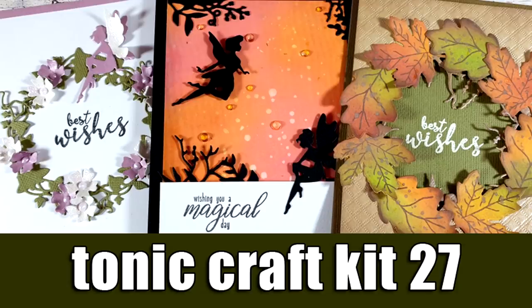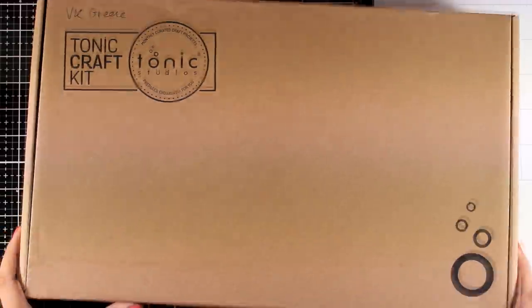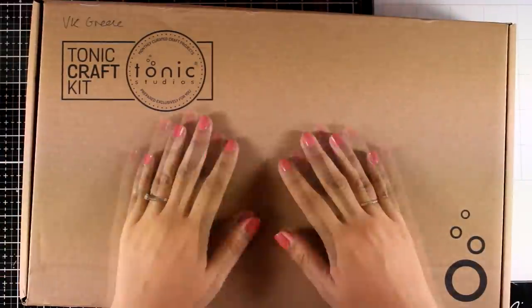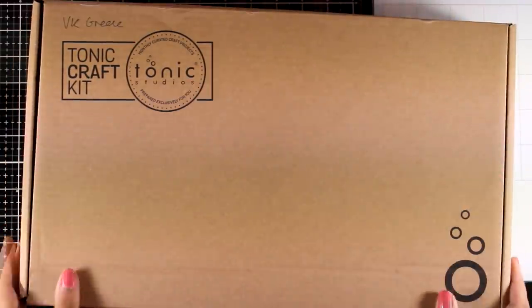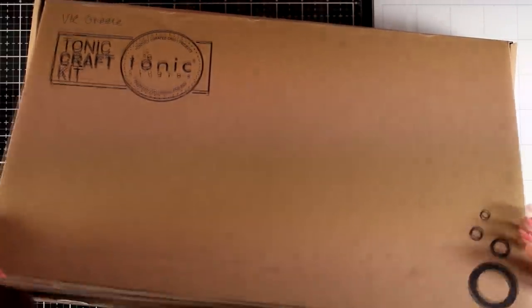Hi everyone, it's Vicky here and welcome back to another video featuring the Tonic Craft Kit number 27. This kit has a full theme to it as well as a fairy theme. It is packed just like always with wonderful products and I have to say that it is definitely one of my favorites from the latest kits that have been released.